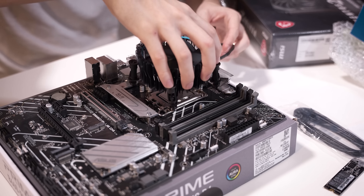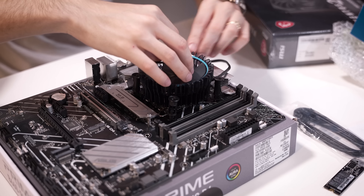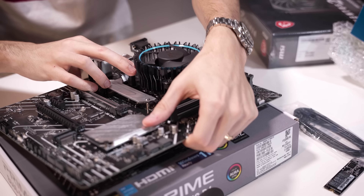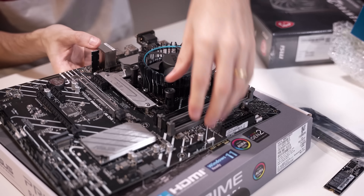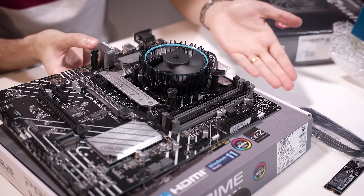One surefire positive about the stock cooler is that the installation is stupid easy. Just line up the pins and poke them through — one through the opposite corner — and then three and four, and that's literally it. It's already installed.